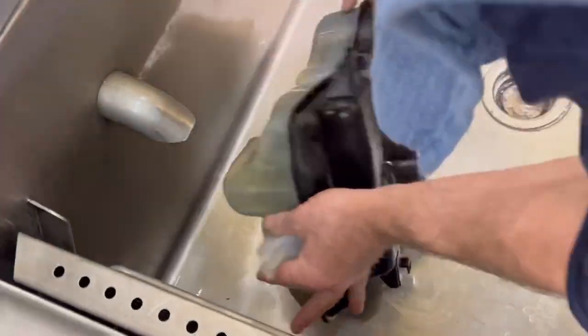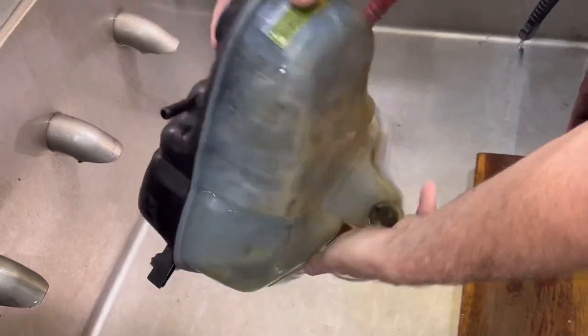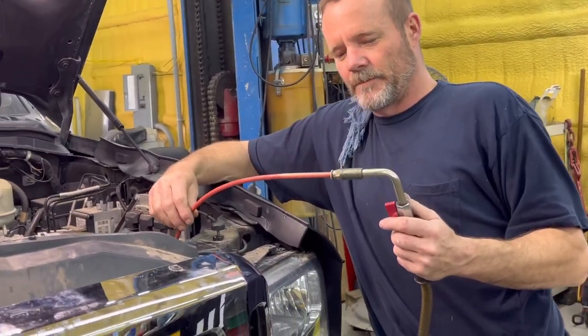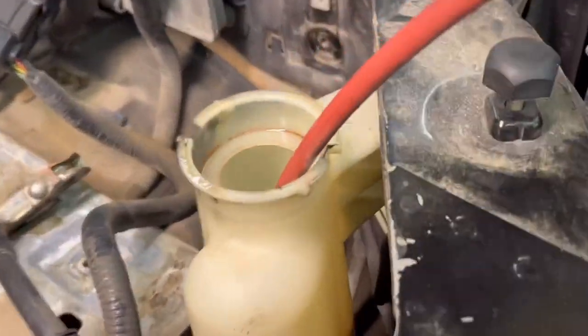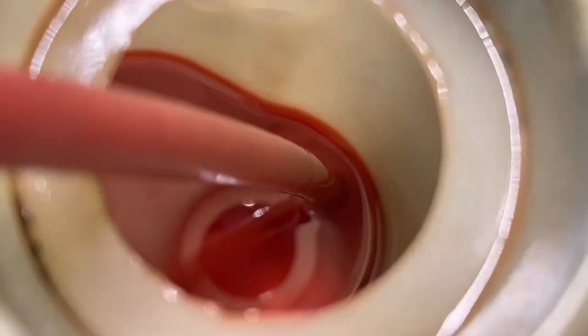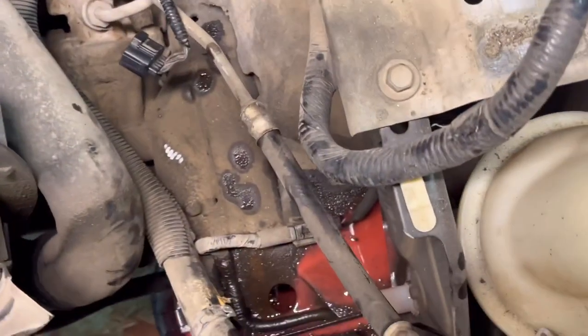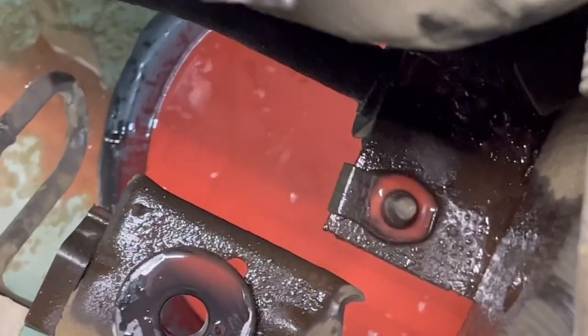The power steering reservoir - this bottle is pretty clean normally but this is chocolate milkshake or strawberry milkshake. The power steering fluid is contaminated - it looks like milkshake.